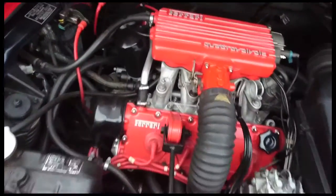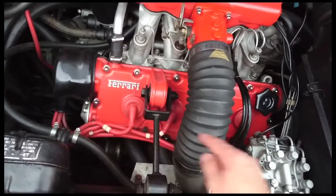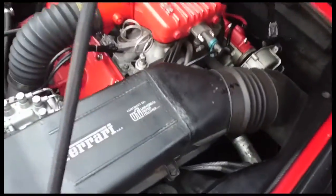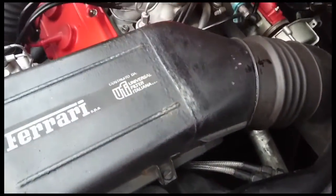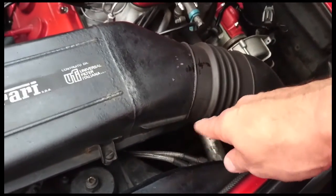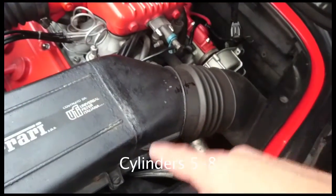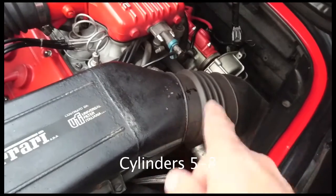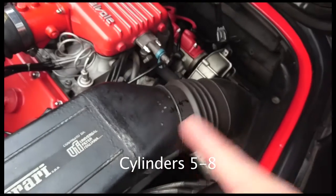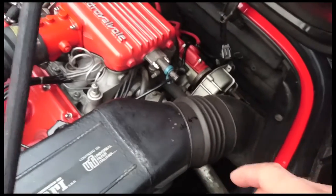The next thing was continuity on these. I tested them and then looked at the timing down there on the flywheel. When I connected to that bank, the timing was jumping around all over the place on idle — just all over the place. Then as I brought the revs up, it seemed to stabilize and settle down, and the engine smoothed out, which concurs.